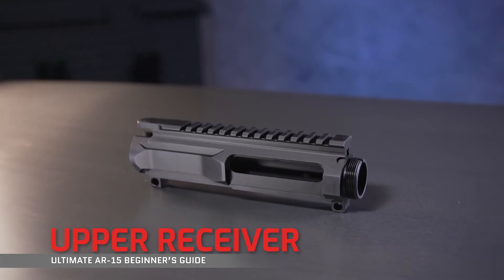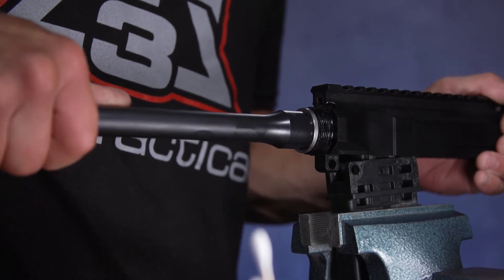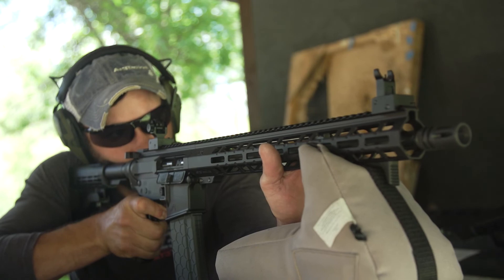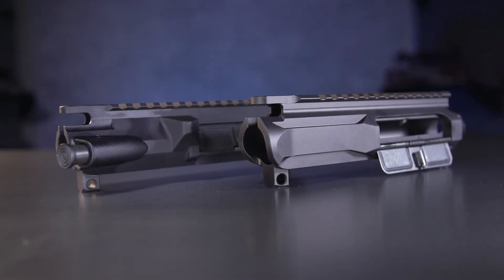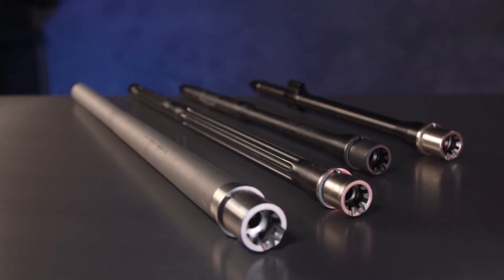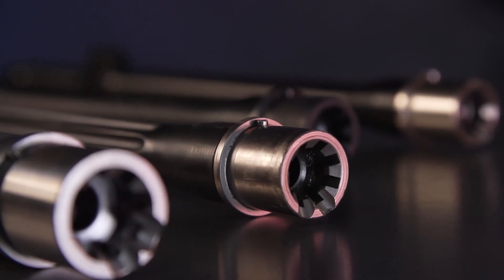Major component number six is your upper receiver. Not only does it receive things like your barrel and lower receiver, but it also gets one of the most important jobs in your entire AR-15 — containing those mini explosions happening inches from your face, so yeah, it's kind of important. They vary by aesthetics depending on the manufacturer, but you'll find either a forward assist option or a slick side with no forward assist.